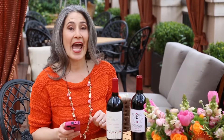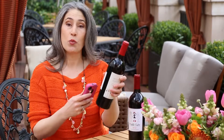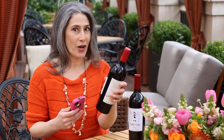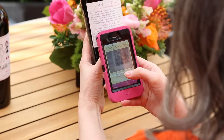But you need an app for that, and Wine Sisterhood has a QR code scanner. When you download the scanner to your smartphone and you see a QR code such as one on a wine label — and every Wine Sisterhood wine has a QR code on the label — point your camera on your phone at the code and scan it.